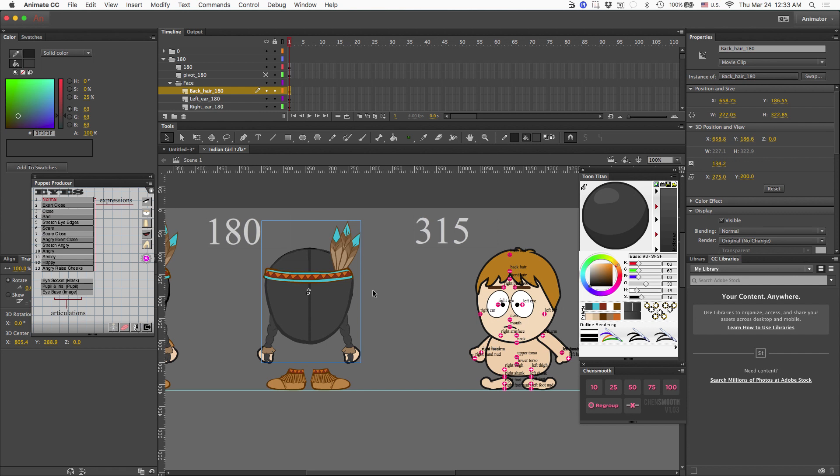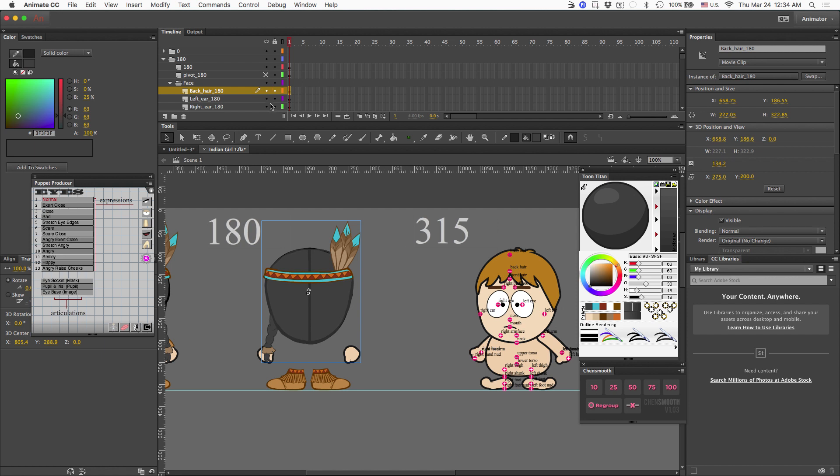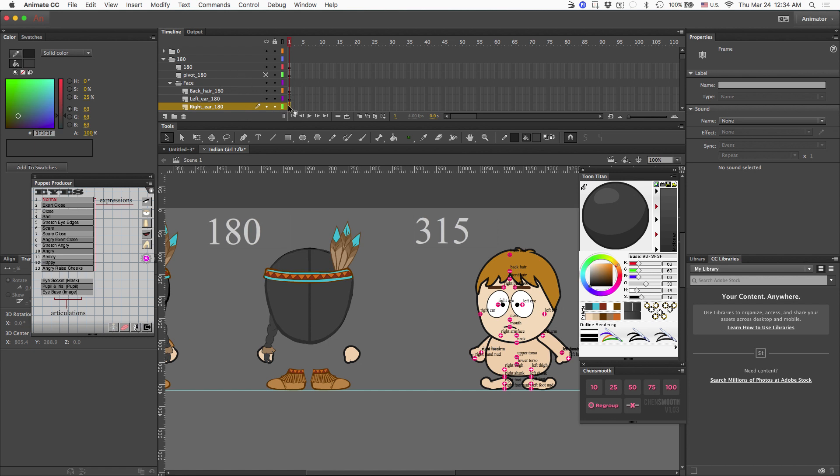The only thing that needs to be swapped out would be the ponytail. The pigtails — I want to move them from the back hair, which at this angle was the front hair, to the back hair angle. I'm going to use the lasso tool and just grab the ponytail and move it out of this angle. If we don't have a front hair in place, we can just create one — we'll create a layer for the front hair and go ahead and do that now.